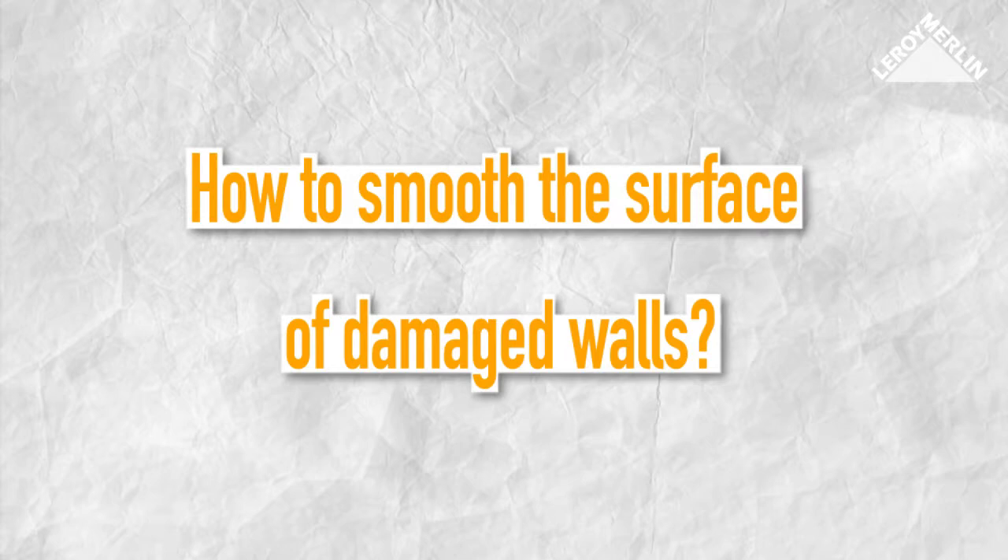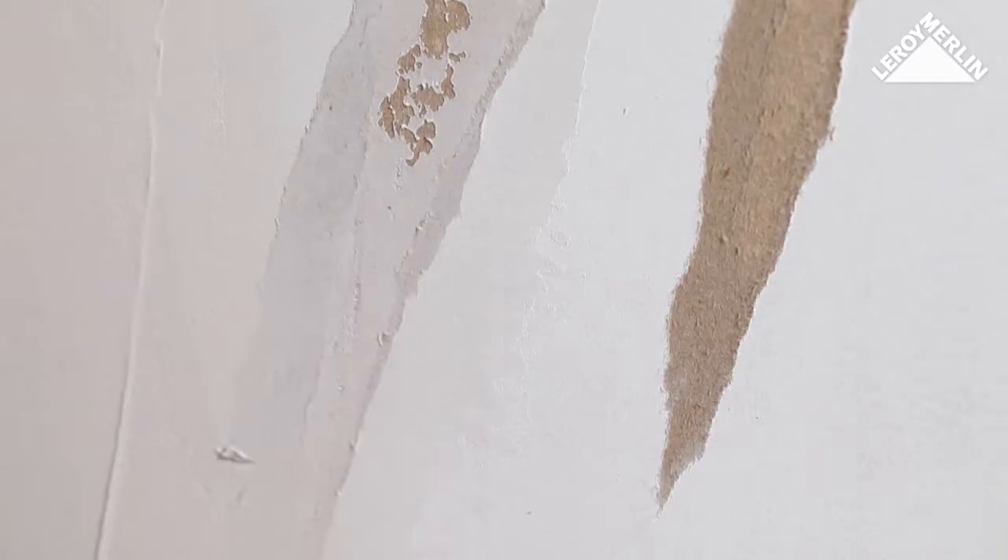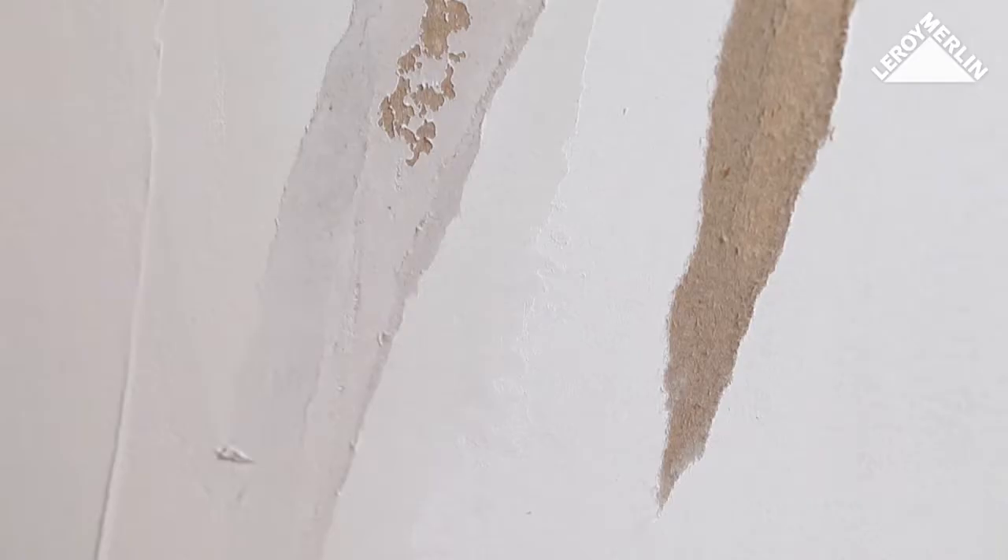Smooth rather than scrape to flatten the layer. Once the plaster is dry and sanded, dust the area with a brush, then with a damp sponge which you should wet regularly. You may occasionally tear the cardboard face of a plasterboard wall when removing wallpaper.